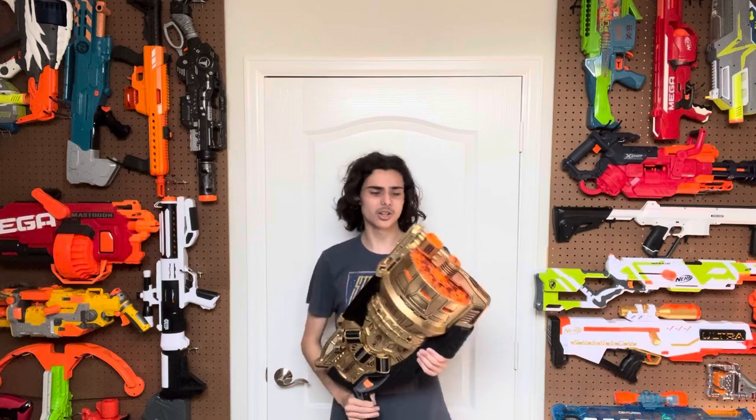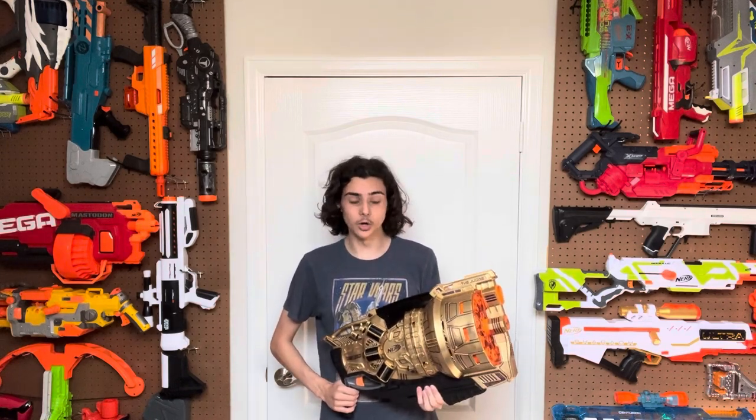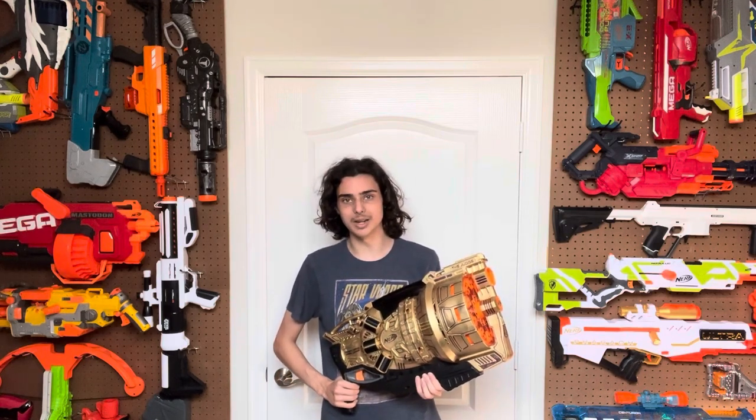Meet the Doomlands Judge, but I made it a little bit better. If you're wondering how I did that, it's pretty self-explanatory. I removed the air restrictor and the dart posts. No spring upgrades, no extra lubricant — this blaster has genuinely been limited to its minimum potential by Hasbro out of the box.